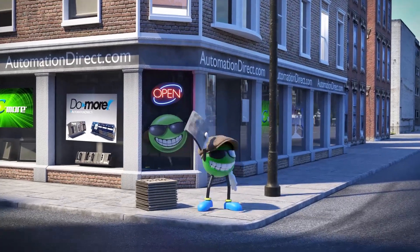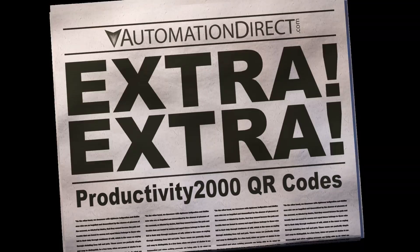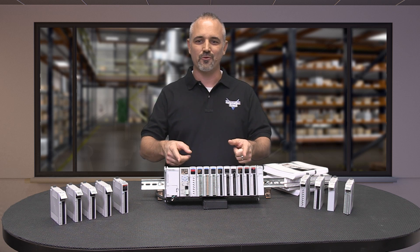Extra! Extra! Read all about it! Have you seen AutomationDirect's newest PLC, the Productivity 2000?